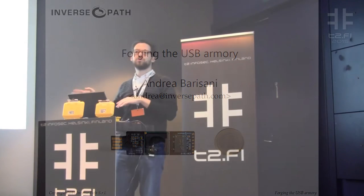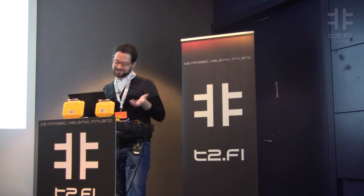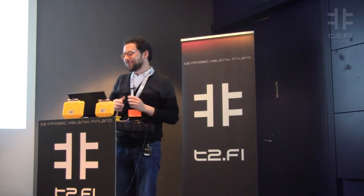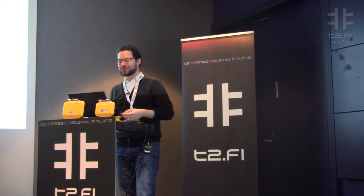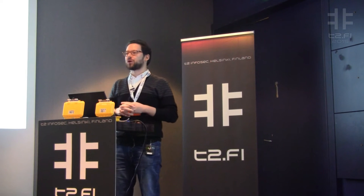Thank you for being here for my session. The music was very soothing — it almost made me fall back asleep. I also have a bit of a cold, so I apologize for my voice. I'm Andrea Barisani and I'll be talking to you about our USB Armory project.